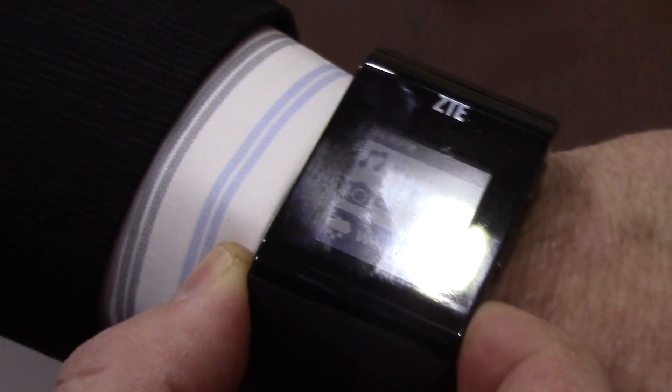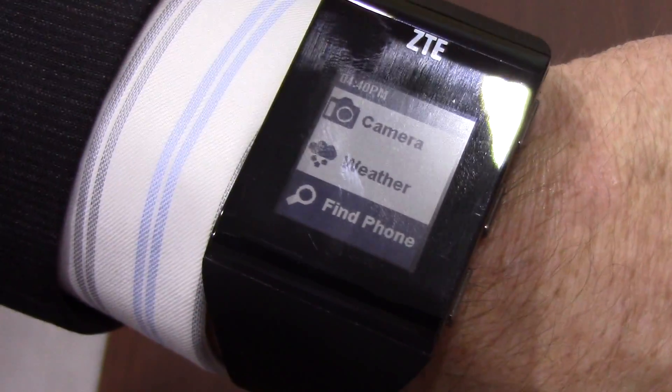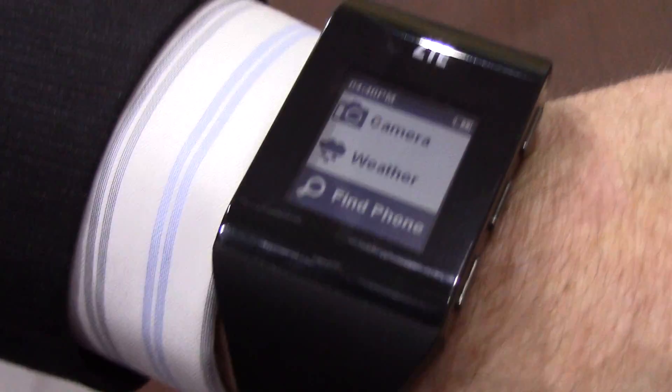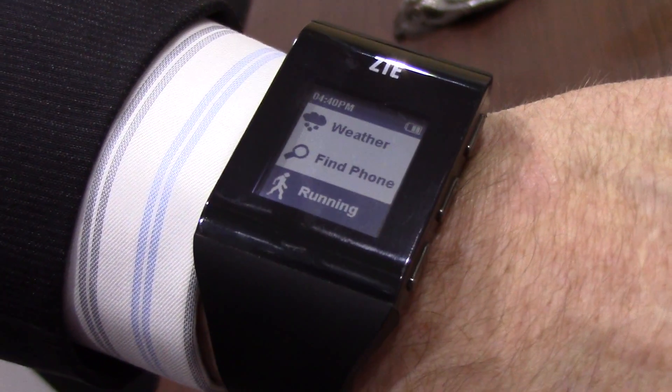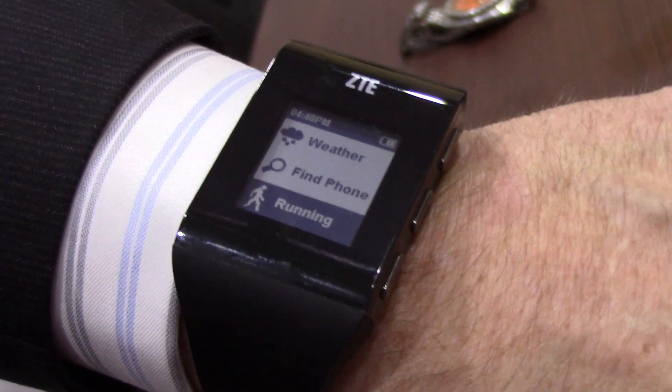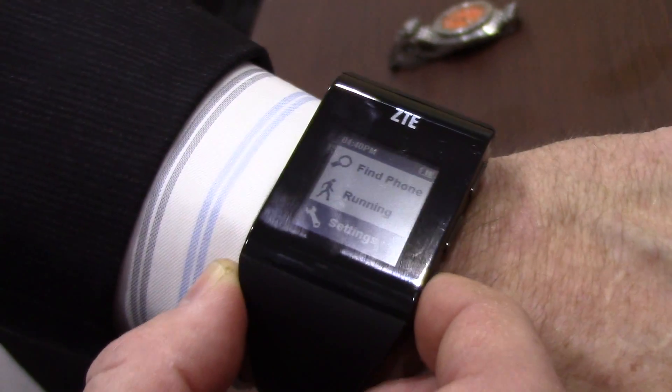In addition to that, we've got some applications — weather. One of my favorites is find the phone, so if you ever lose your phone, you can actually use this to find out where your phone might be. We also have a pedometer included, so it gives you the calorie count and the amount of calories you can burn during the course of the day.